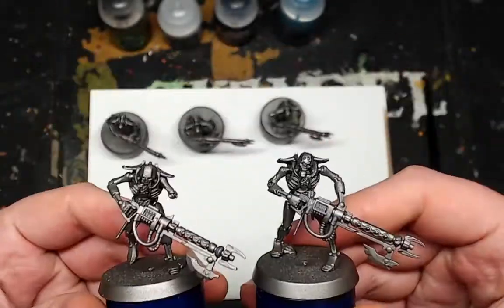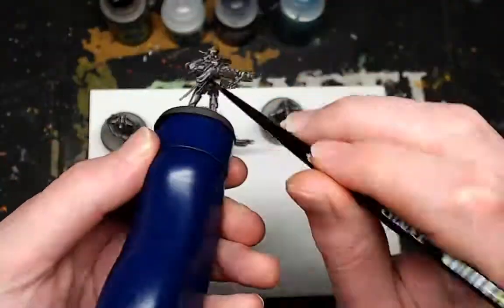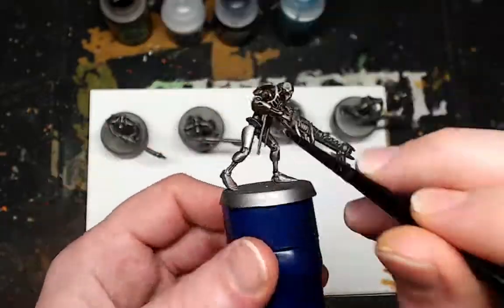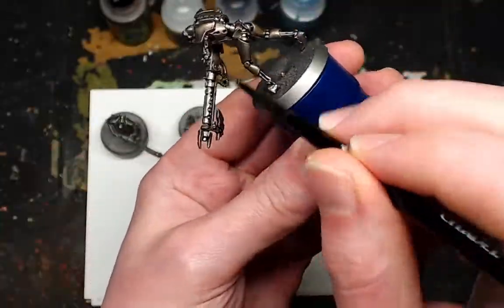Hello and welcome to Alex Temps Tabletop. Today I'm going to show you how to paint Necron Warriors, but they're winter-themed spooky Game of Thrones-like walkers. The paints you're going to use today are just up on the screen now, so you can pause, take a moment, and then acquire them if you need them.